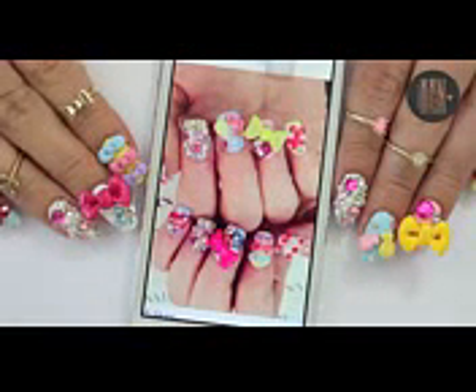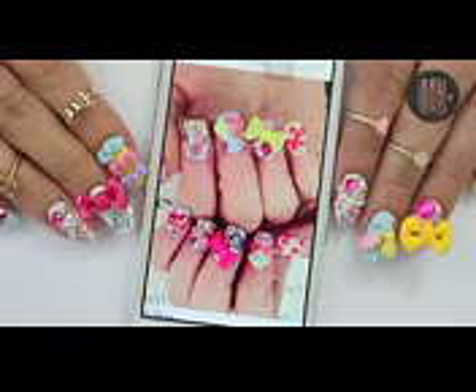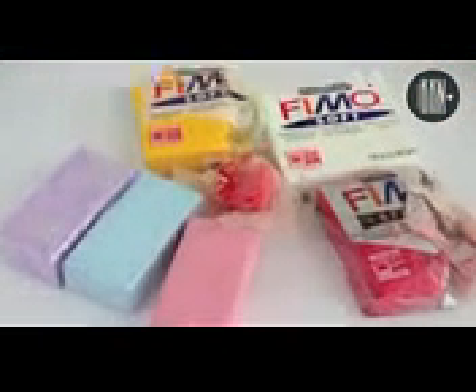This tutorial is a lot different to my normal ones because it involves a lot of DIY and it concentrates more on the fun and art. I decided to use polymer clay to get the 3D items since I'm not that good with acrylic.